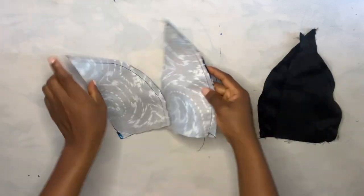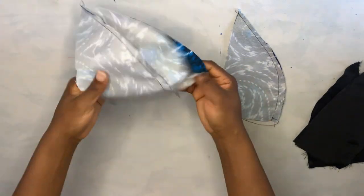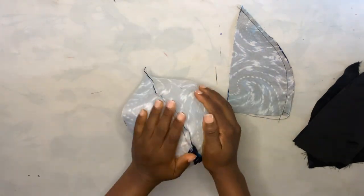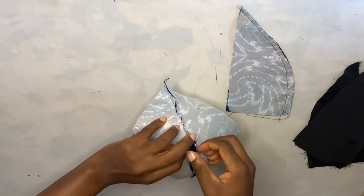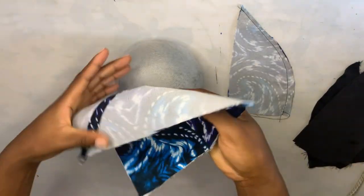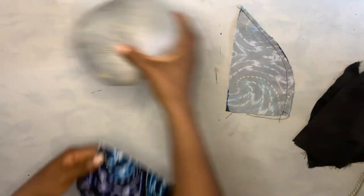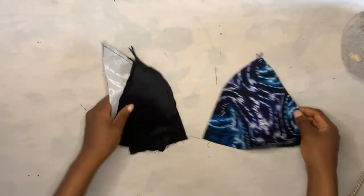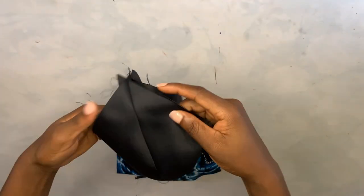This is what I have after joining the pieces. I'm going to open it up and iron the seam flat — just open up the seam and iron it out using the iron. This is what I have after ironing and it is looking really nice. I'll do exactly the same thing to all the other pieces. This is what I have when I was done ironing all the pieces.